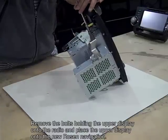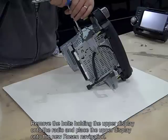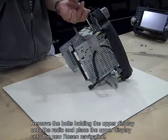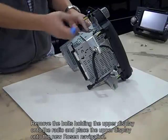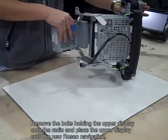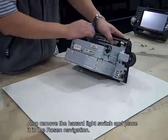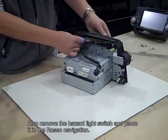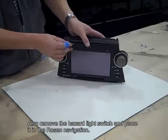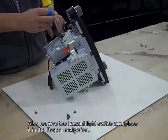Now remove the mounting hardware and upper display. Also remove the hazard light switch. Then place the hazard light switch into the new Rosen unit and connect the mounting hardware and upper screen to the new Rosen navigation.